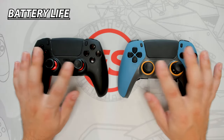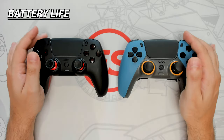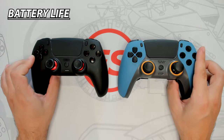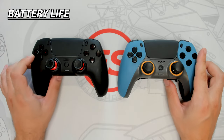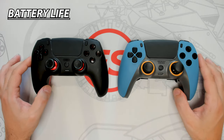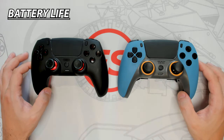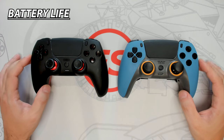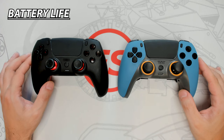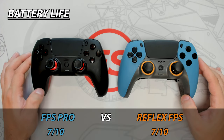For those who game wirelessly, it is important to have a controller with a long-lasting battery life. Both of these controllers have a similar battery life, averaging around 7 hours while playing FPS games. This is very similar to the standard DualSense controller, which leads me to believe that both controllers are using the stock batteries. This battery lifetime is pretty low when compared to other controllers that I've tested, which have a battery life of over 20 hours. Both of these controllers need to improve that battery life for their next iterations. This round is a tie.